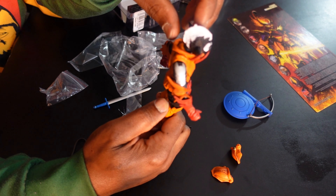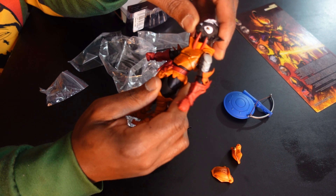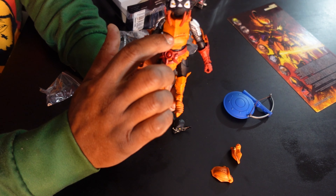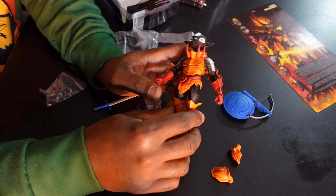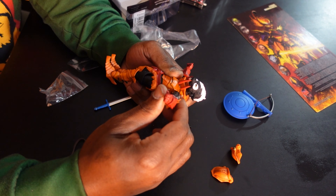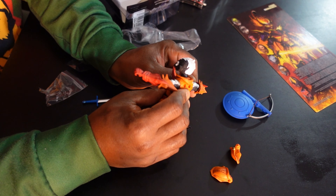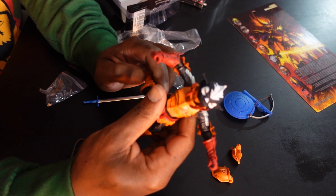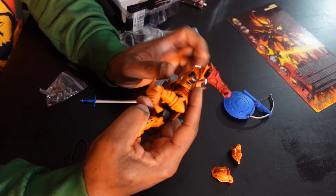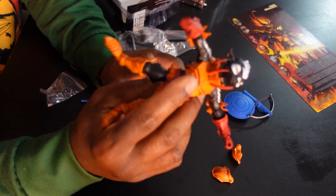Nice white paint throughout, real clean. You can tell on this figure they took the time to paint it. I got a little small paint blemish but I'm not one to trip on paint blemishes — it's a toy. Looks like there's a wash inside here too, which is awesome. He moves pretty good. Being that he has heavy paint, a lot of figures with heavy paint tend to be stiff, and he looks like one I gotta heat up a little just to feel safe. The ankle rocker is awesome — look at this. He looks good.